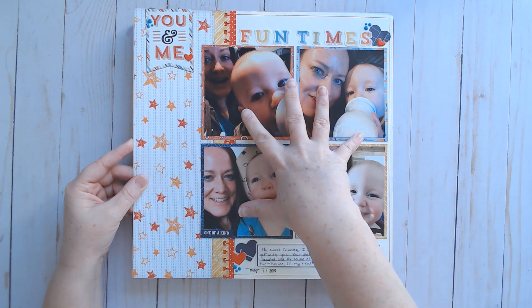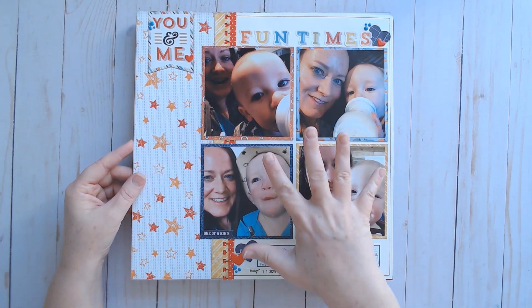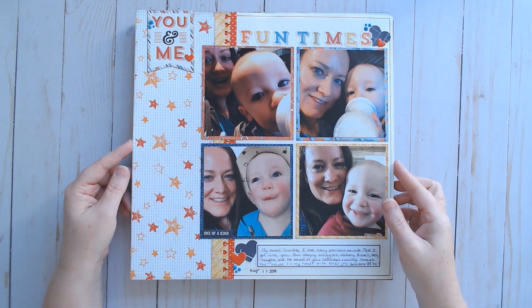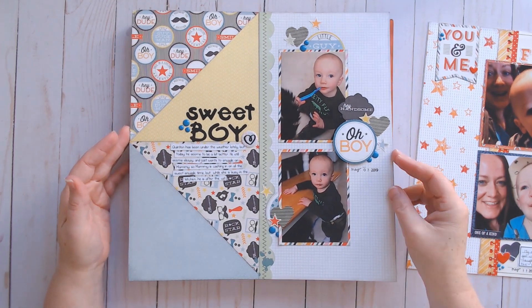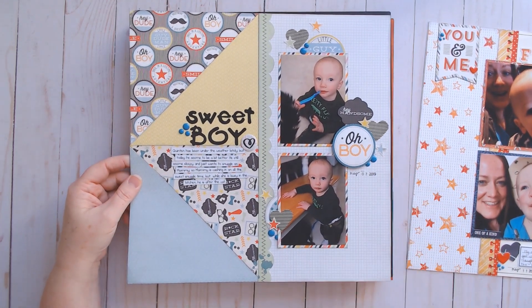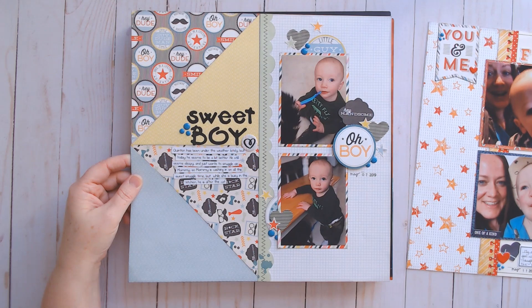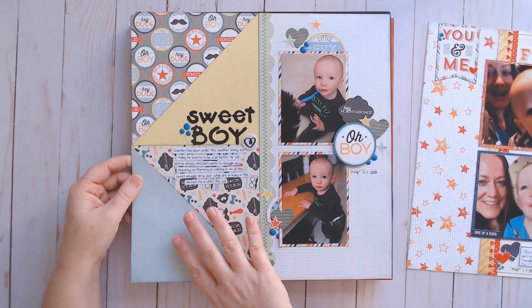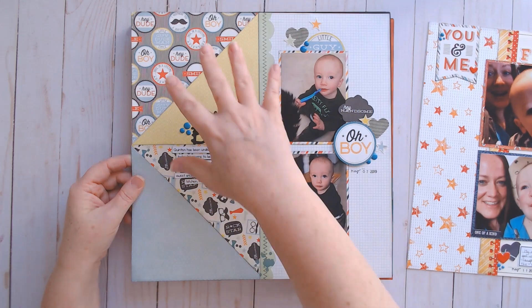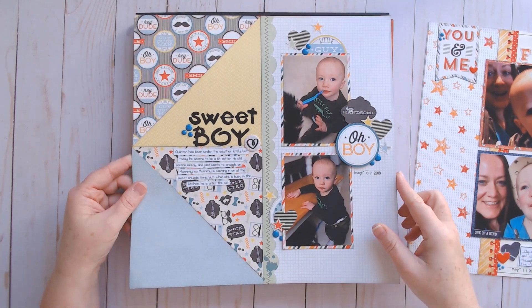I did a grid of four photos, and I'm working my way through Quintin's photos. This one is another one-page layout from that same workshop, and it used some six-by-six papers, which I really liked, with some little embellishment clusters on there. These papers are from a 12-by-12 paper pad that I tore down a while ago — it had some quad sheets that I had just cut down to six-by-six papers.